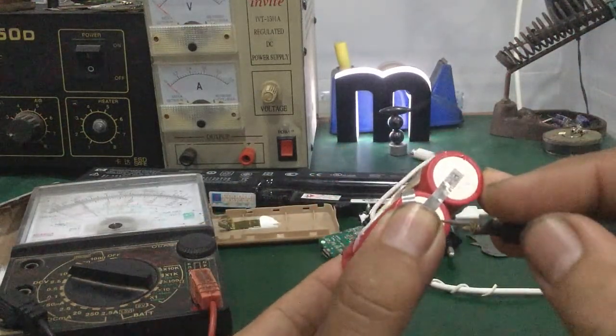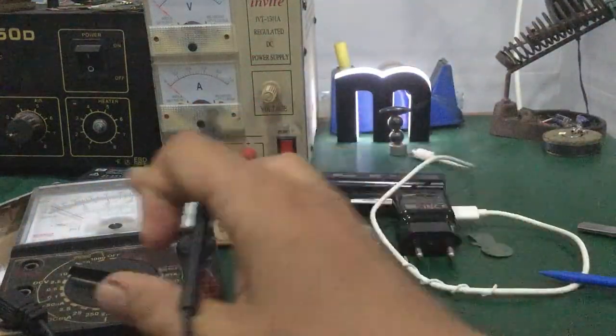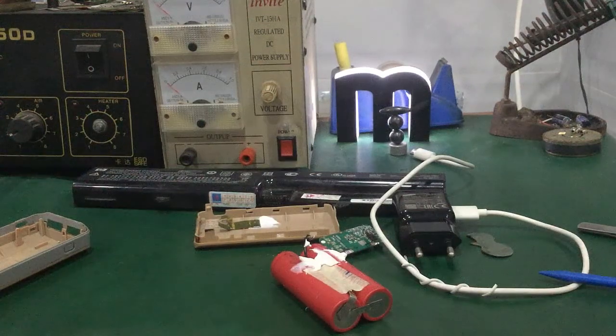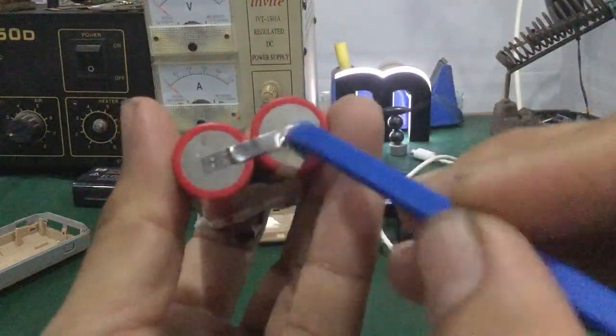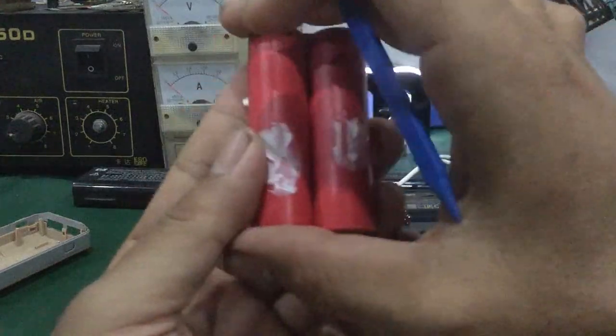Nếu trường hợp nó không lên kim, điện áp rất thấp hoặc bằng 0V thì mình xử lý thế này. Các bạn nhìn thấy kết cấu mấy cell pin nè — chân âm nối với âm, dương nối với dương. Mấy cái cell pin này nối mắc song song với nhau.